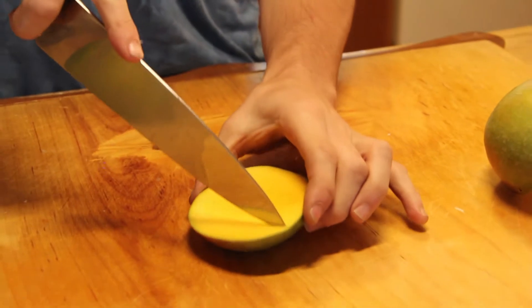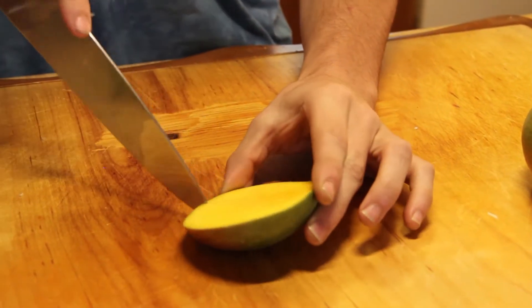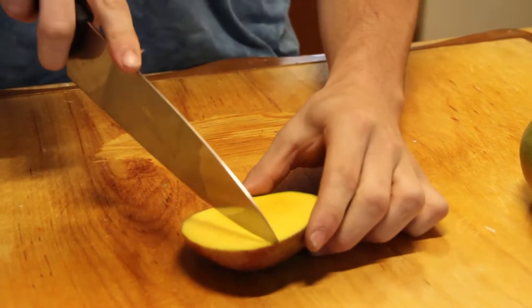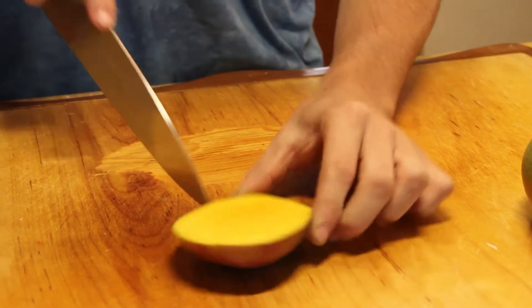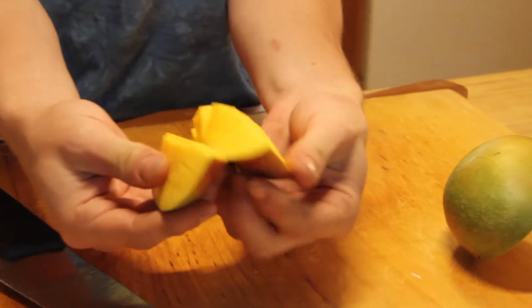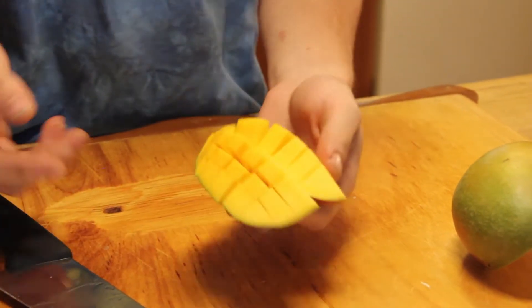Then you're going to want to make a checkerboard pattern without slicing through the skin. A little checkerboard — perfect. A little checkerboard this way. Boom. And then you can take the skin and go like that with it, and you've got perfect little mango slices.